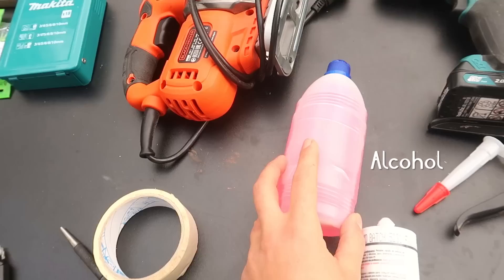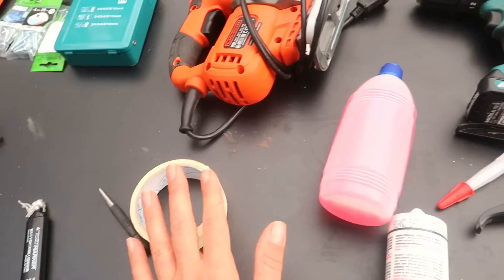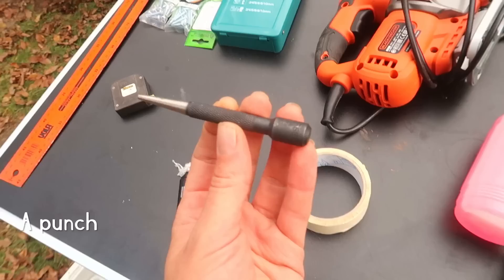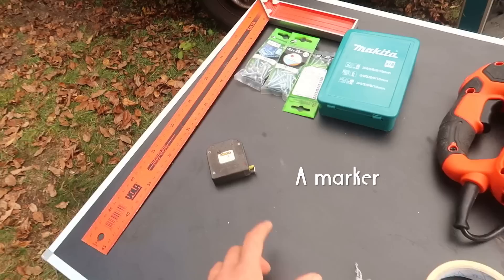You need some alcohol to clean the area before you start applying any adhesives, masking tape to protect the paint, and a punch — this is optional, it's a very tiny punch that I use for my jewelry but it is useful to mark the metal before you start drilling so that the drill has something to bite into. You also need a marker for your measurements, a measuring tape, a square, and some self-tapping screws.